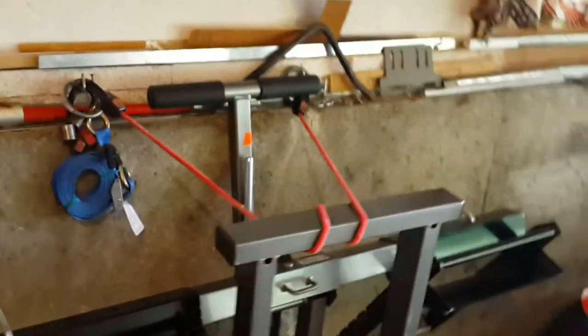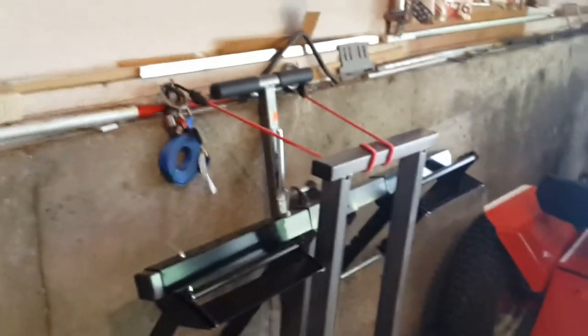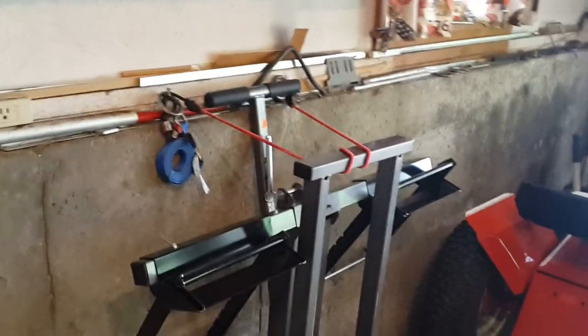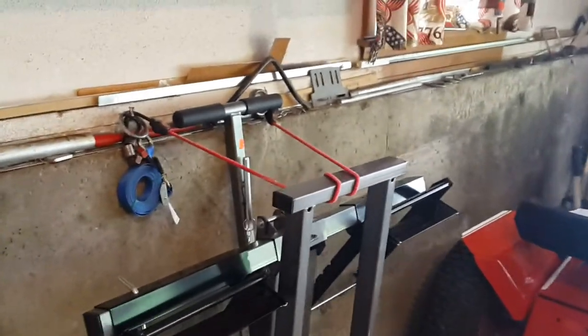A lot of folks were wondering what this thing looks like stored — you just saw it. When stored up against the wall, this is a critical dimension for a lot of folks. I measured it and it sticks out from the wall exactly 14 and a half inches — maybe a little bit less, somewhere between 14 and 14 and a half inches.